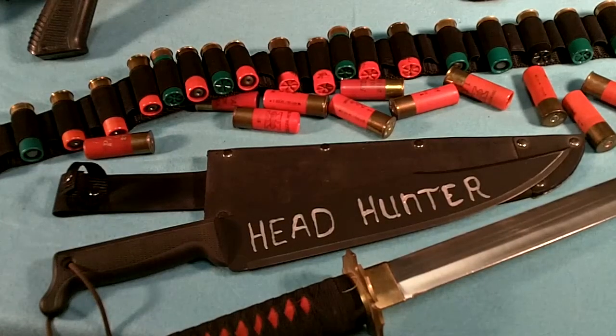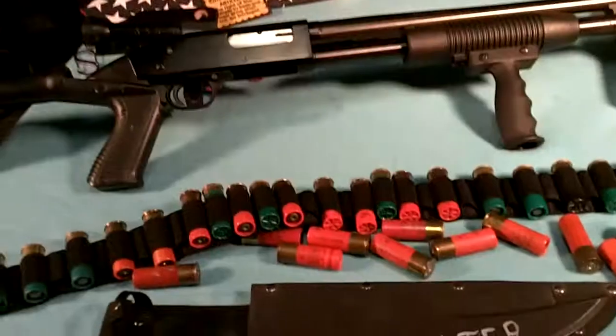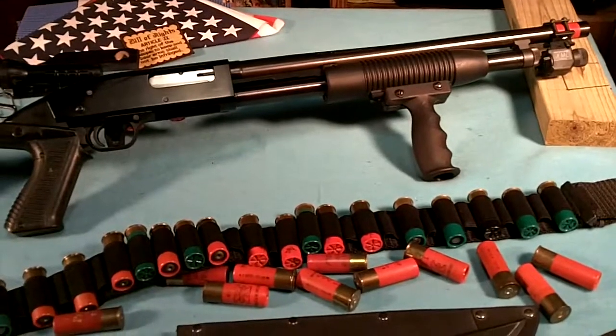There it is — Mossberg Maverick 88, and being ready for zombies.